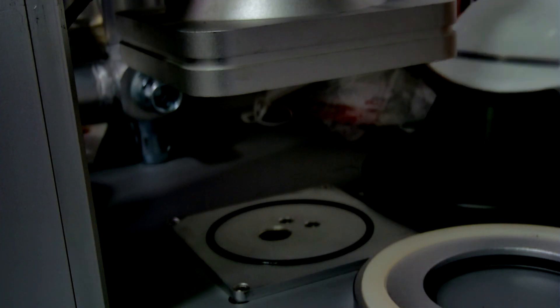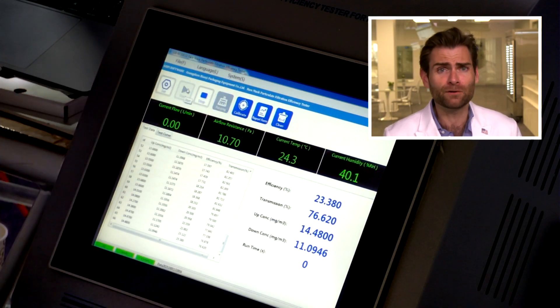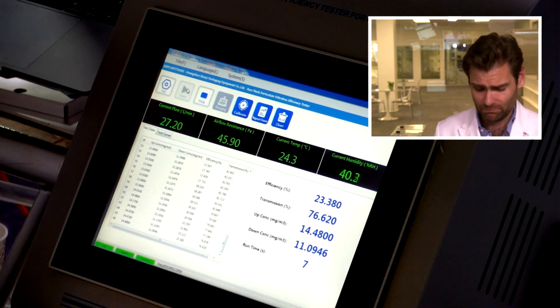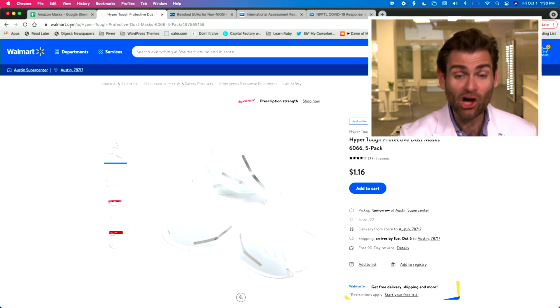I think anyone who knows anything about masks is not going to think this mask will protect you in any way. Ironically, one of our highest-viewed videos is a dust mask review — a Honeywell mask that did 8% PFE. This is a PFE machine — particulate filtration efficiency machine. If you want to find out more about how this works, check out the link. I mean, look at this.